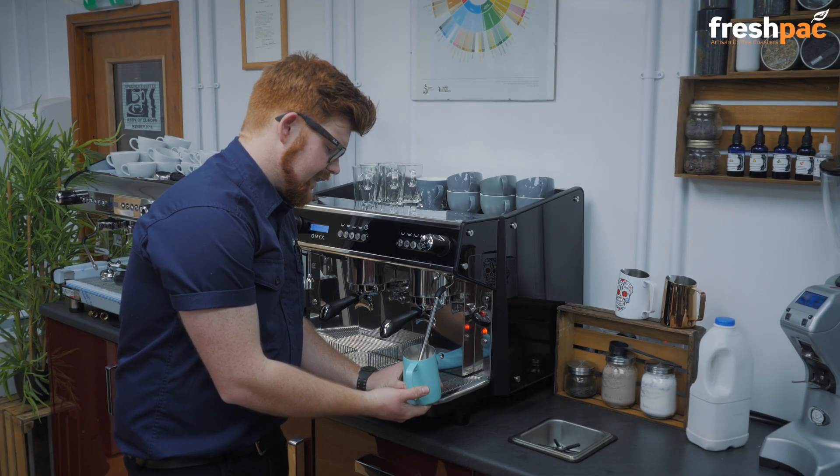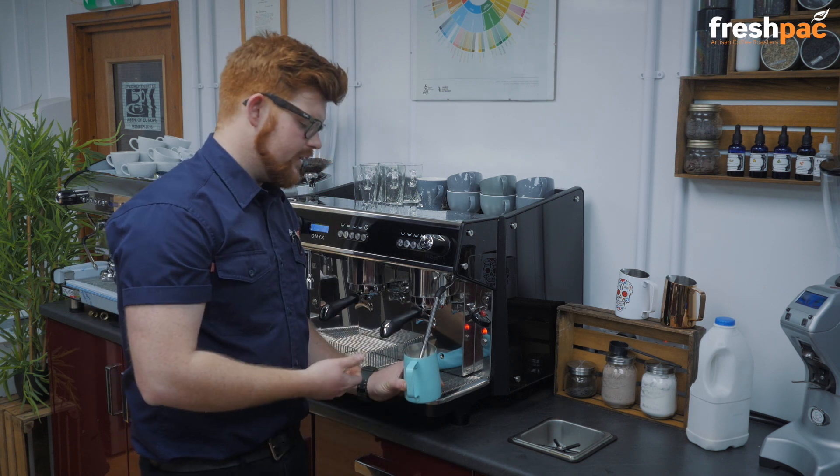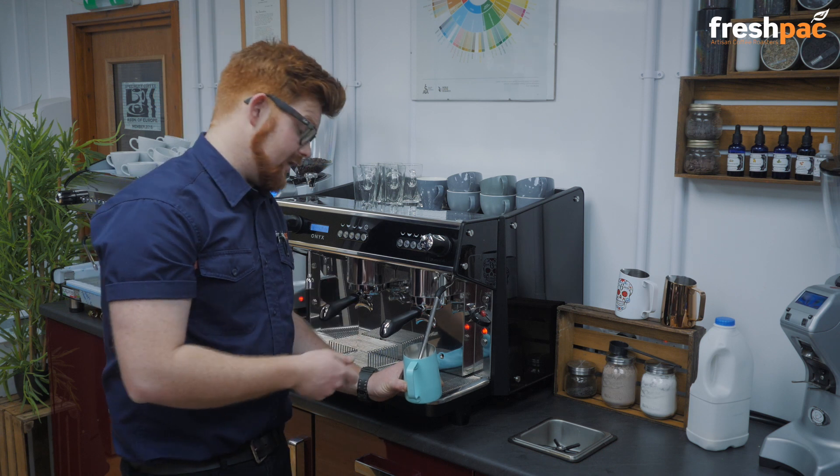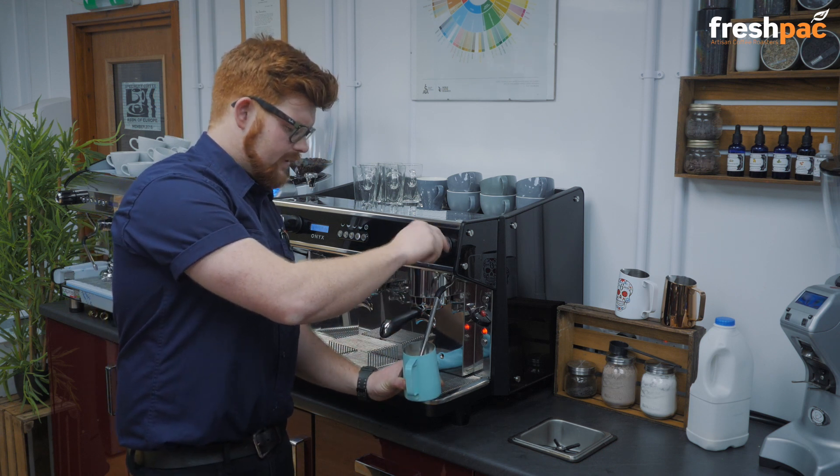We're then going to very slightly lift the jug up and now we're just going to warm the milk through. You want to wait for it to get too hot to touch on your hand, then turn it off.